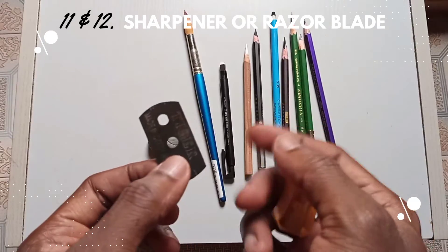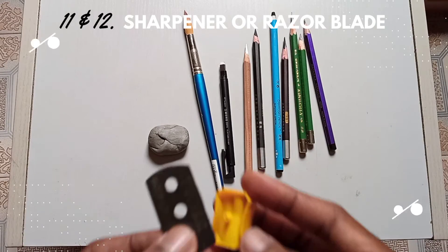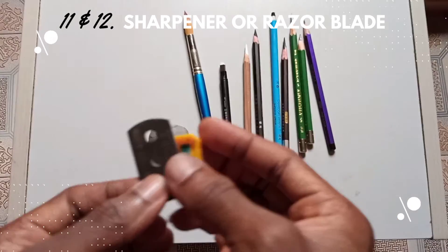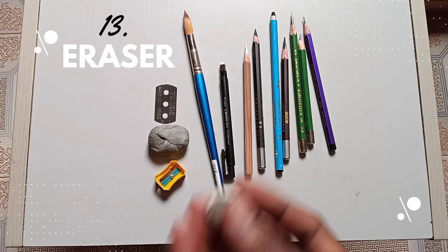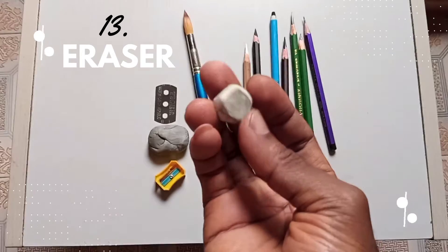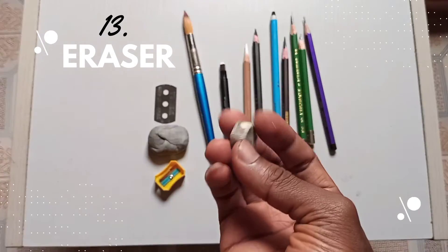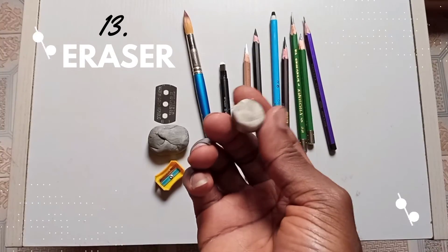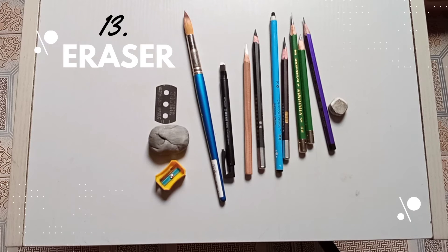Next on the list is either your sharpener, razor blade, or cutting knife to keep your pencils looking great. And of course the normal eraser — very simple and straightforward. You use it to erase areas you do not want on your drawing. So there you have it — 13 essential tools.